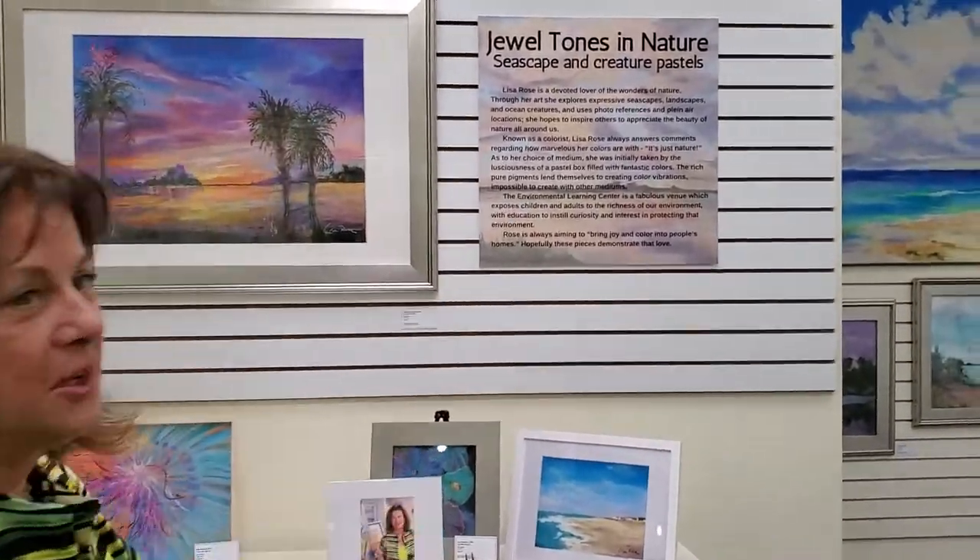Hope you all will come. Or if it's over, then sorry to miss it — but it was a lot of fun. In any case, my show is titled Jewel Tones in Nature.